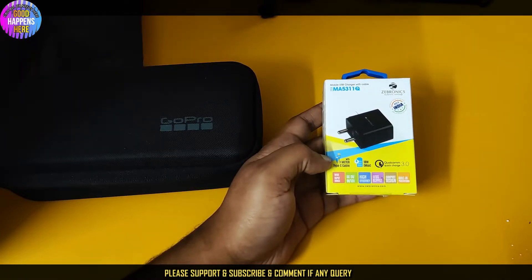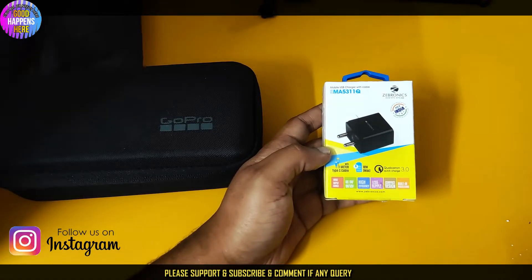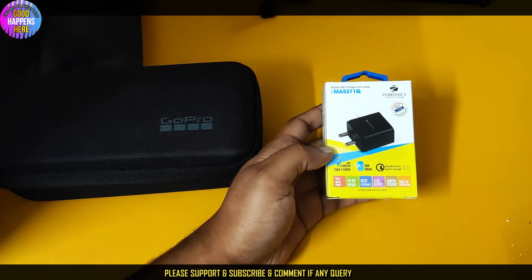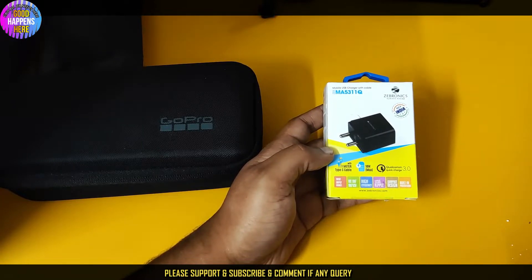We have the box details written in the description. There is a Best Buy link in the description, and there is also an Amazon associate store link in the description. There is also a list of devices we have used, including dead links and the best smartphones.